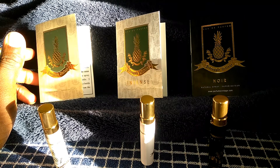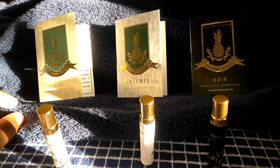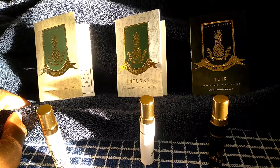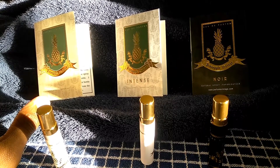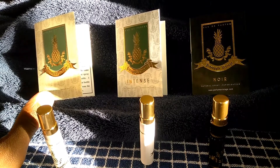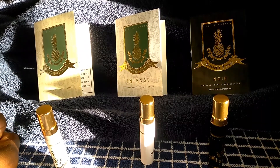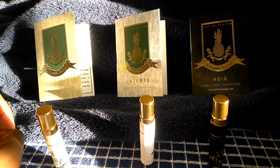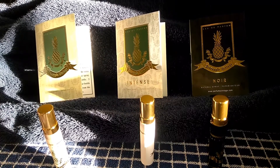I get the bergamot, a little bit of blackcurrant. One note I don't hear talked about often that stands out in Creed Aventus is rose — rose just makes that fragrance pop. It's like having khaki pants and a clean shirt and then black dress shoes that make your whole outfit pop. That's what the rose does in Creed Aventus. I don't smell that rose here, and I think that's what makes Creed so unique. The rose in Creed Aventus has not been duplicated yet in my opinion.